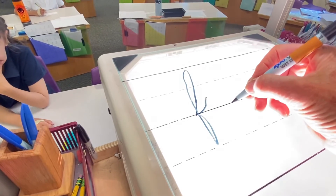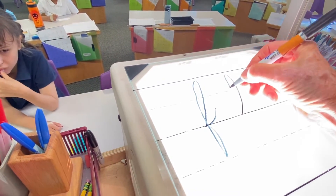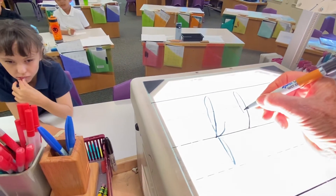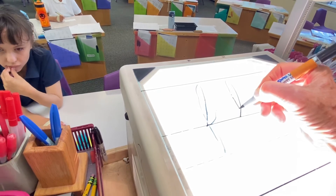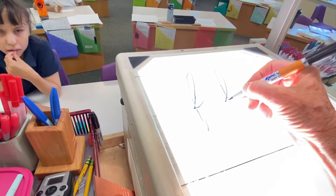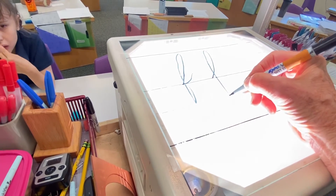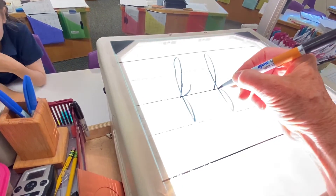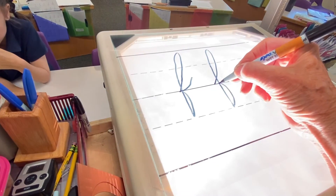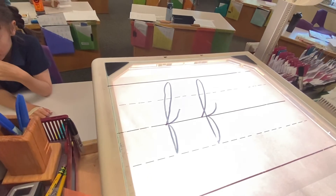Here we go — I say it, you say it. Forward basement loop stroke. Forward basement loop. Miss Allie did that wrong — that's uphill adding stroke. Uphill adding stroke. Look, I don't curve, I just come straight down, straight down, straight down. Stop. Forward basement loop stroke. Forward basement loop stroke. Connector stroke. Connector stroke.